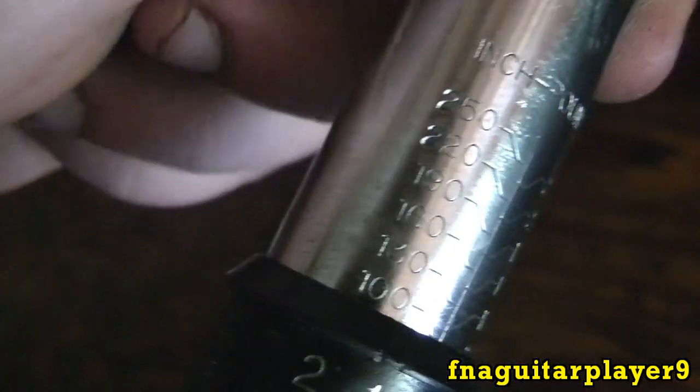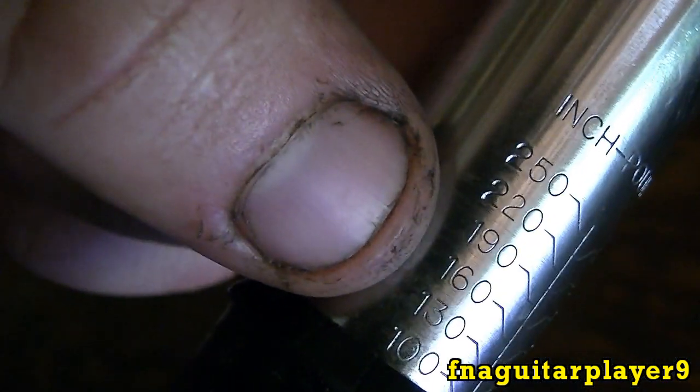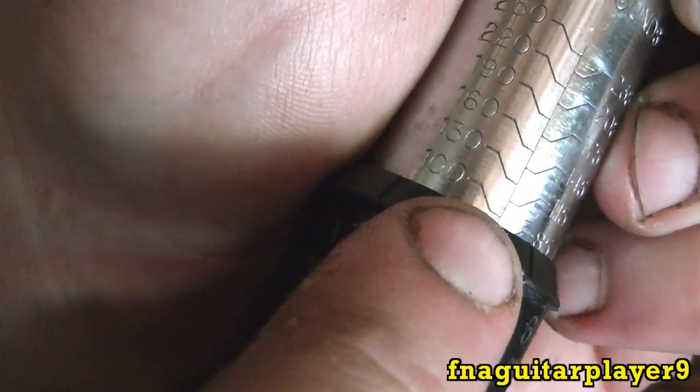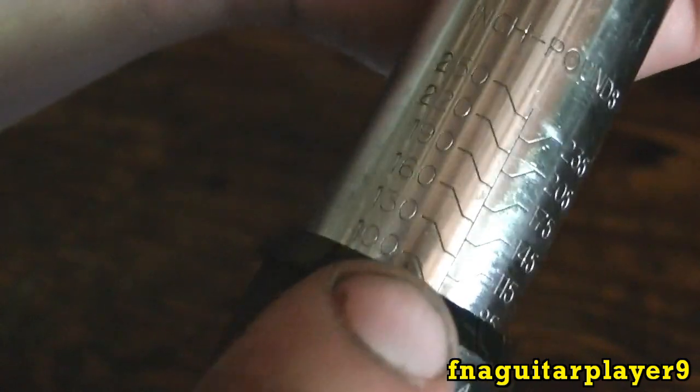I apologize in advance for the lighting because it's going to be kind of hard to see something on chrome like this. If you look, it says inch-pounds. You've got your scale here all the way up to 250 inch-pounds. Right now it's set at 100 pounds. You can see the line on 100 — right there at the tip of my finger. You can see the 100 when you bring this up to zero. That's set at 100 pounds. The top of this is level with the line.